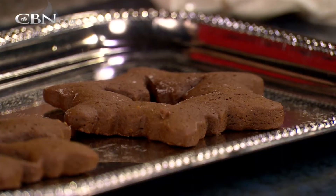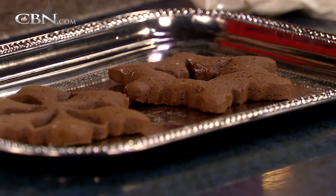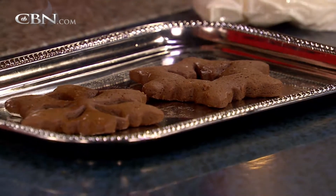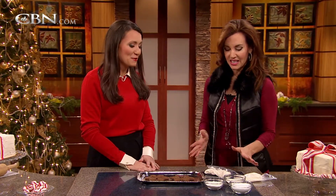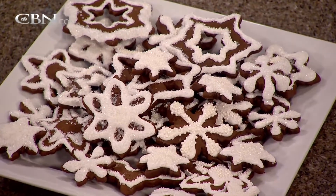The snowflake cookies are one of my favorites. They're great to decorate because they're big. And of course, you can get the cookie cutters anywhere — beautiful shapes and different sizes. It's a really fun cookie to make with the family. Now, tell us, how can we make them look as beautiful as these gorgeous finished ones over here?